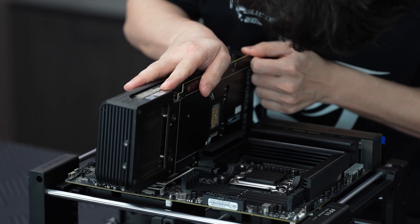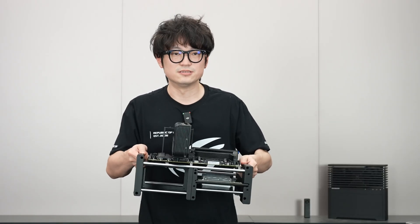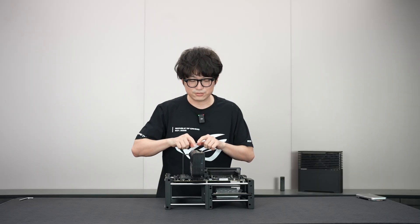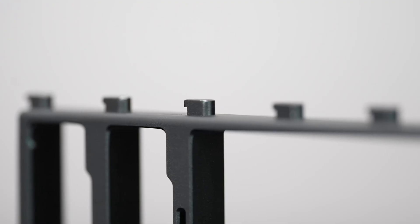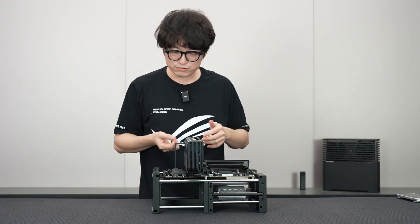As for the graphics card, it is also directly inserted like this. Once plugged in, the whole thing is pretty solid — it is firmly fixed without any screws. I don't recommend shaking it like I'm doing. This is its normal test inline state.